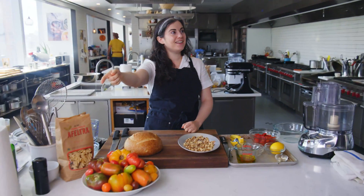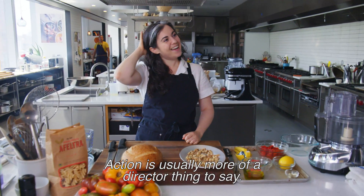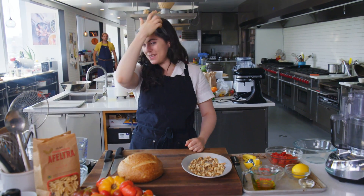Well, we'll get an action. Was that not good? The action's usually more of a director thing to say. I'm pretty self-directed.